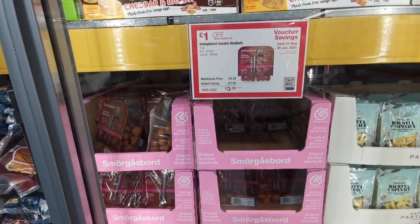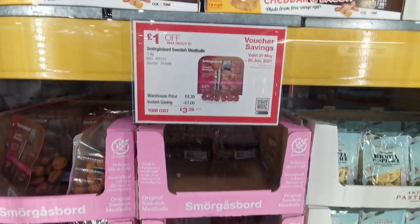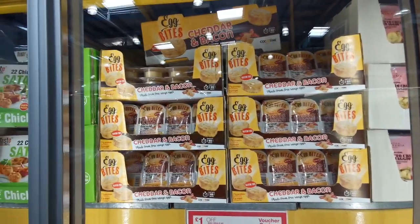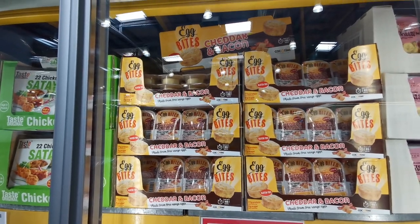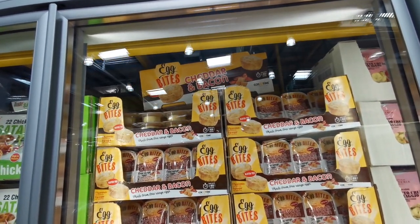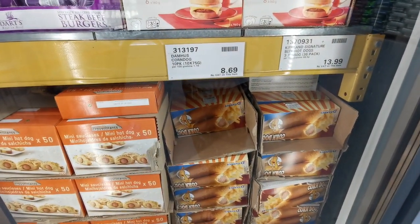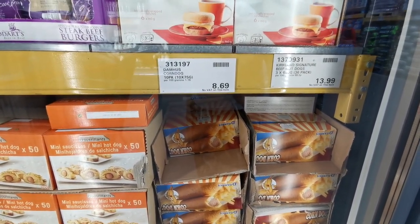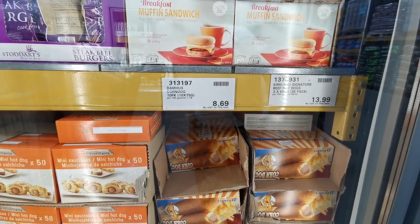These are definitely new - original Swedish meatballs from Smorgasbord at £3.39 for a kilo pack. They look good - I wonder if they're as good as IKEA's! Something else new in the fridge-freezer section: these cheddar and bacon egg bites made from free-range eggs. You get four in a 130-gram pack for £4.79. There are also corn dogs - eight pounds and 69p for 10, if that's your thing.